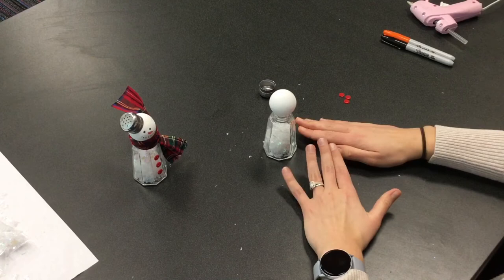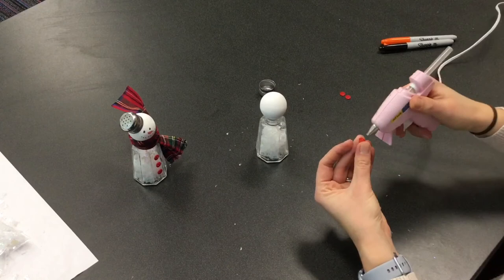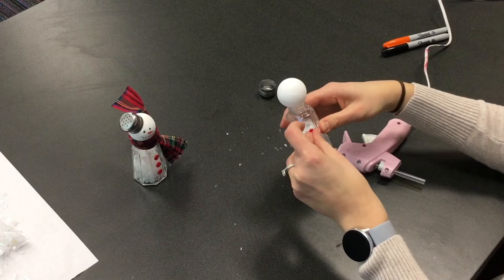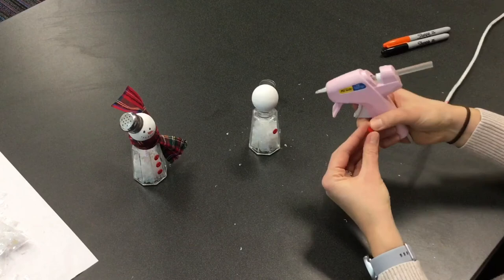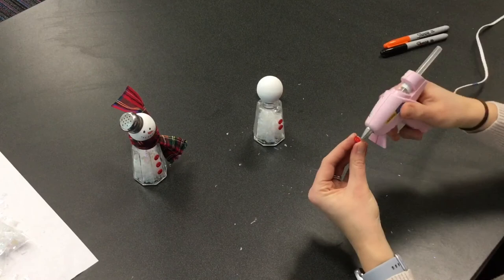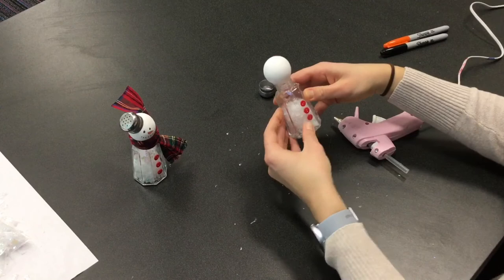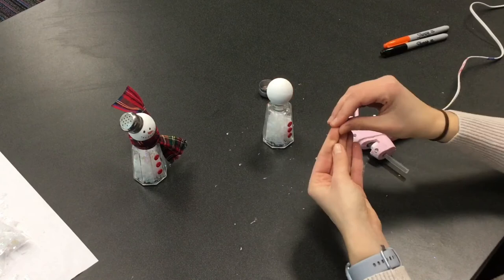Okay, I'll do my buttons. If you are using a hot glue gun with your buttons, be super careful because they're small. You were given a few buttons, but you don't have to use all of them — you can just use one or two, however many you want. Remember they don't have to be perfect because on a snowman the snow moves and melts and shifts, so it'll look however you want it to look.